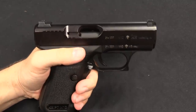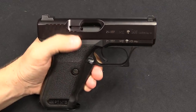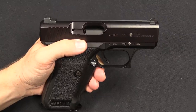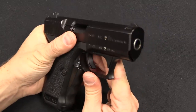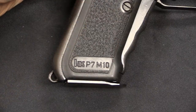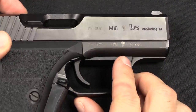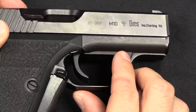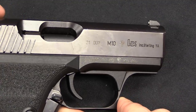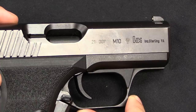These would only be available for a couple of years before being unceremoniously dropped from the market — as a result of legislation, but that was inevitable regardless of laws. This would never have survived all that long on the commercial market. It does have grips marked P7 M10, as well as this M10 marking on the slide. Note that this one is serial number 7, so this is a very early prototype of the gun — not quite as early as the very first conceptual prototypes, which used M13 slides.